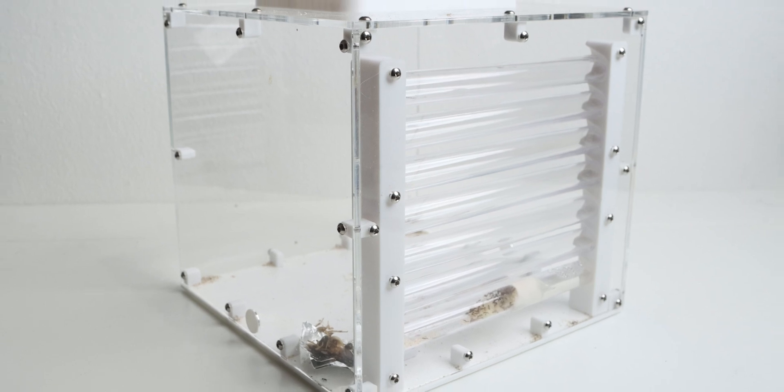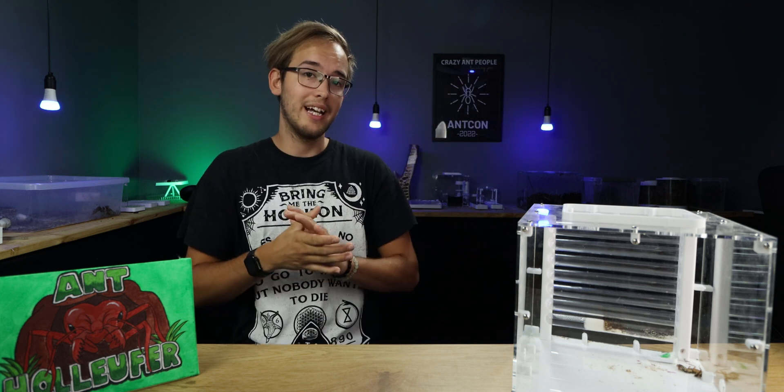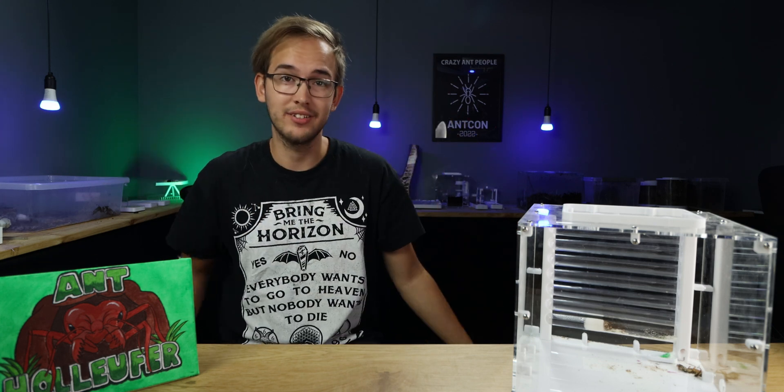Once more, this colony is housed within the Wakushi Large Saturn. This colony is from Ant Antics — there'll be links to both stores in the description down below.